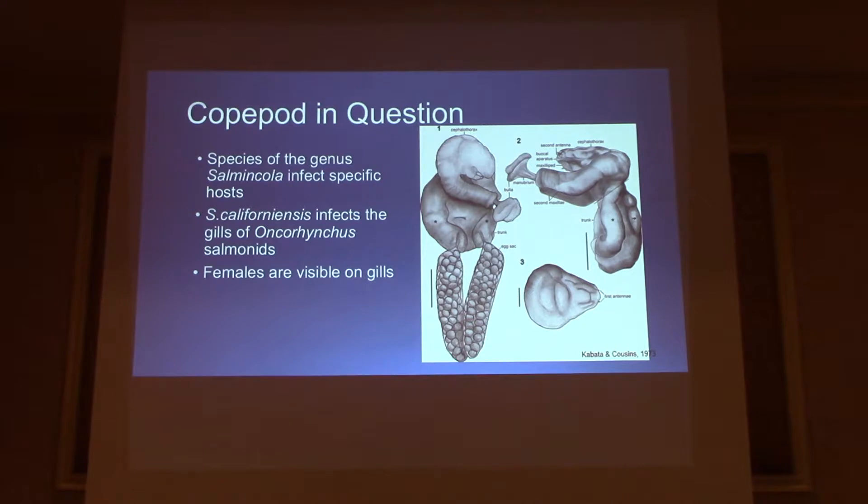The copepod I'll be talking about today is Salmincola californiensis. It's an ectoparasite that attaches to the gill of anadromous salmonids — your coho, chinook, and steelhead salmon. Here we have a picture of the Salmincola species. This is a gravid female, as you can tell by the egg sacs right here. What's unique about this family is the bulla — the attachment organ right here — this is how it attaches to the fish itself and stays attached pretty well.